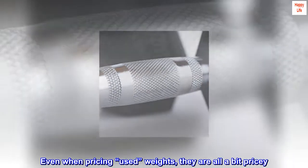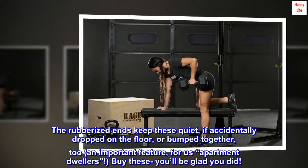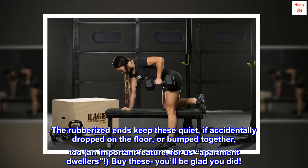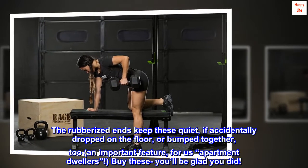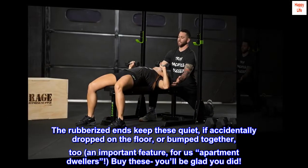I was thrilled to buy weights at much less than a dollar per pound. Even when pricing used weights, they are all a bit pricey. The rubberized ends keep these quiet if accidentally dropped on the floor or bumped together too — an important feature for us apartment dwellers. Buy these, you'll be glad you did.